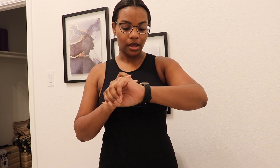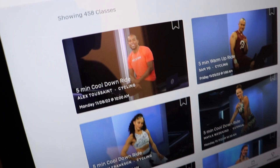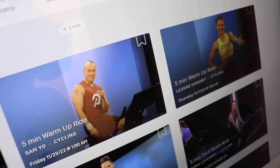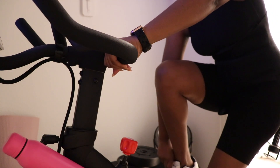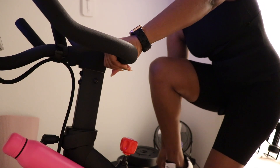Got my watch going. I'm going to do a quick warmup ride on Peloton and then we are going to get into our barbell workout for the day. We need to get ourselves warmed up — about 13 minutes. The base boys also warm up.